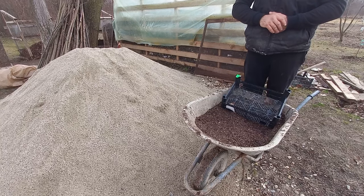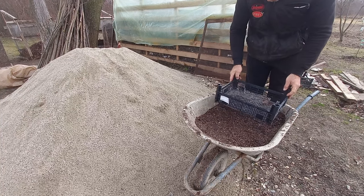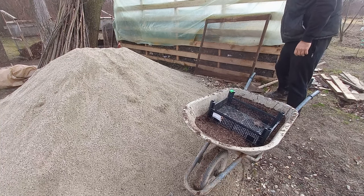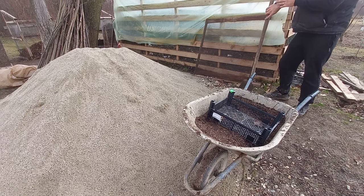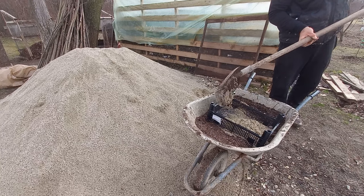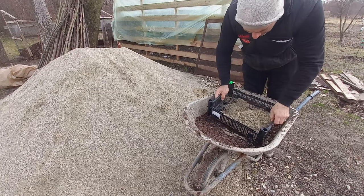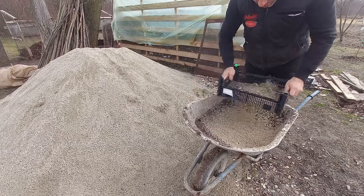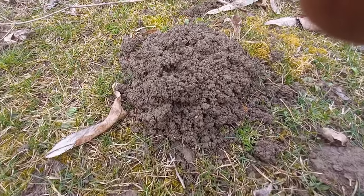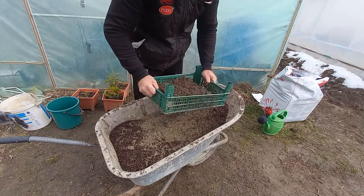After adding the compost, we will next add sand — sand that we will sift. Why? Because in this sand there may be stones or other objects that we don't want in our compost. And finally, the soil.